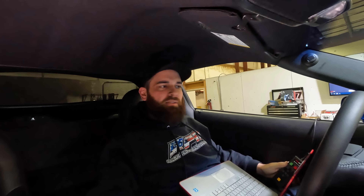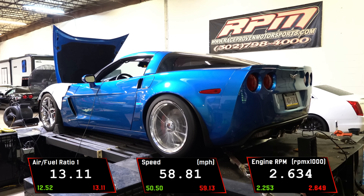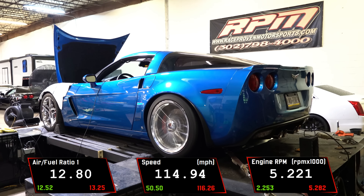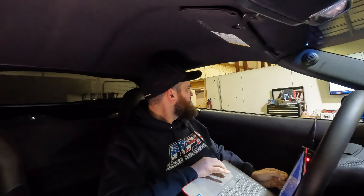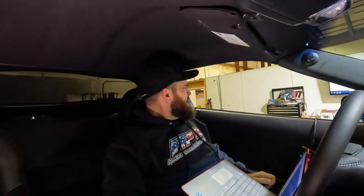Final pull — let the cats cool down a little bit. Probably make 535 is my guess. Not bad for no cam. 532, 509 torque — that's about all she's going to do. She's pretty stout. Basically a stage three with no cam. Put a cam in it, probably make 600 around there like they all do. And that's it — on to the next.